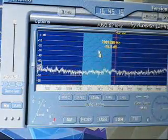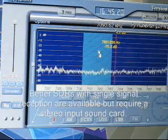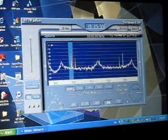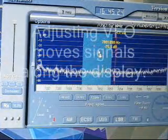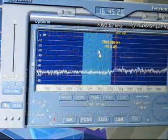There is no image rejection — we've got one signal on the lower image, one on the upper image. But unlike a direct conversion receiver, we can change the VFO frequency and separate the signals.